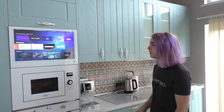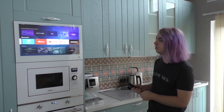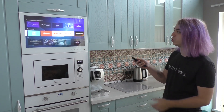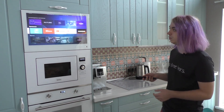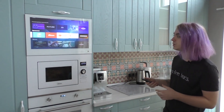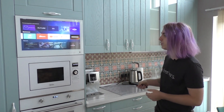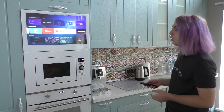This is the TV installed in the kitchen. It has smart TV functions, so you can watch YouTube, use any type of subscriptions and streaming services. You can listen to music when you cook something, watch serials, TV shows — anything you want.